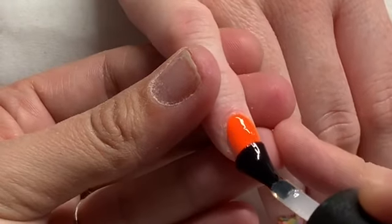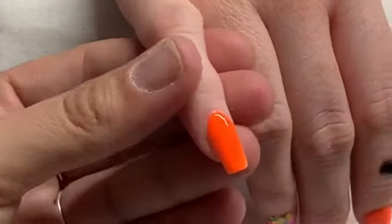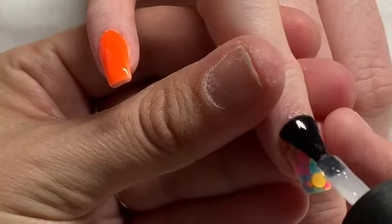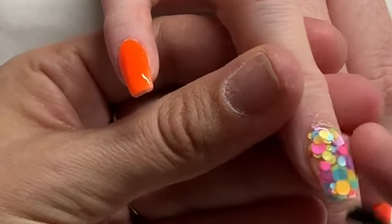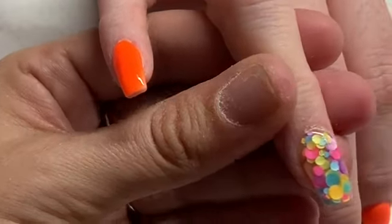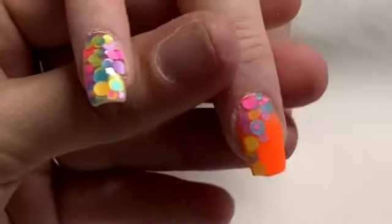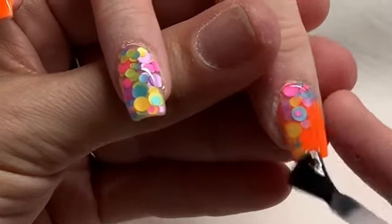Now all the nails have been filed and buffed and I'm just coming in with my top coat. I've left a little video clip for you at the end, so I hope you've enjoyed this video and I'll see you all again in my next one. Bye!